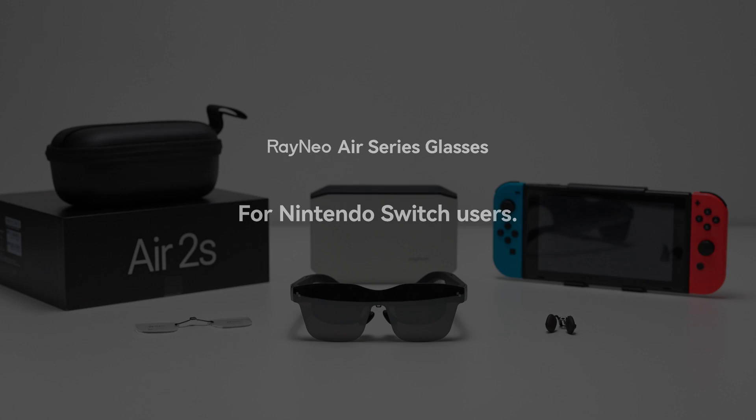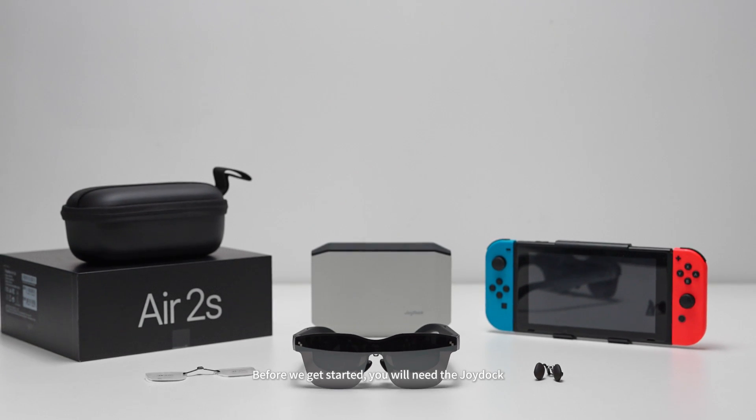Thank you for purchasing our brand Rainio. Before we get started, you will need the JoyDock.